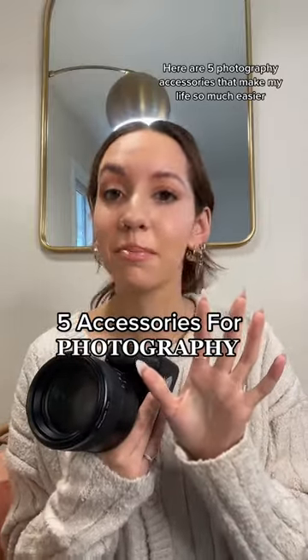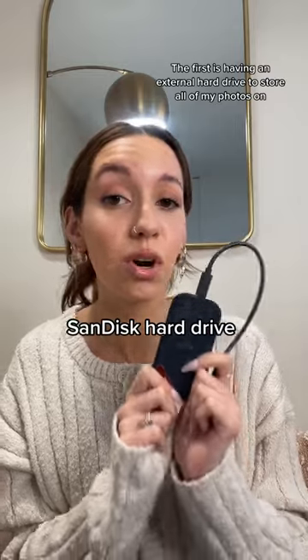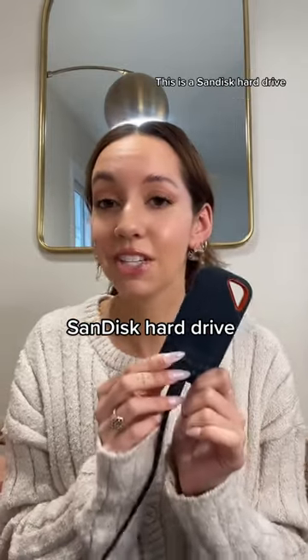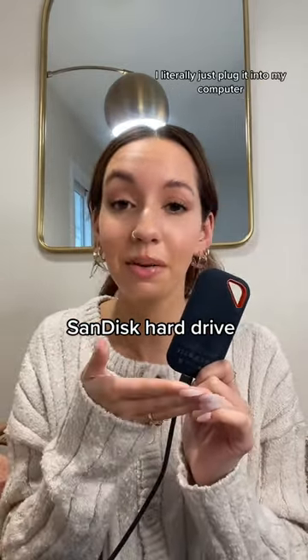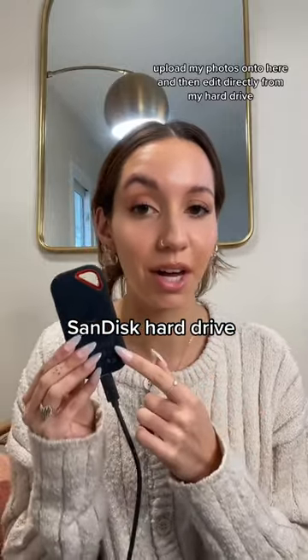There are five photography accessories that make my life so much easier. The first is having an external hard drive to store all of my photos on. This is a SanDisk hard drive. I literally just plug it into my computer, upload my photos onto here, and then edit directly from my hard drive.